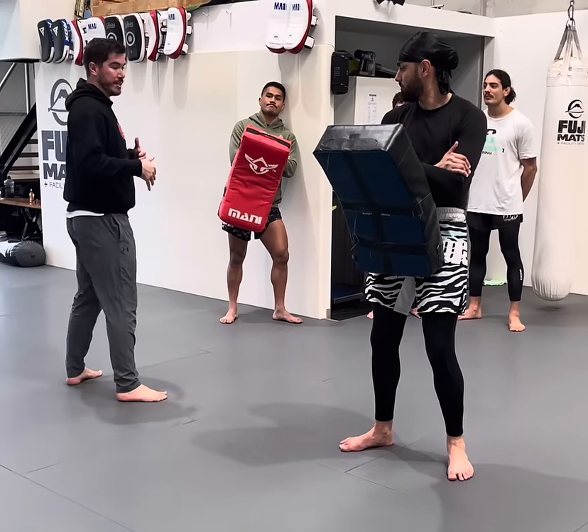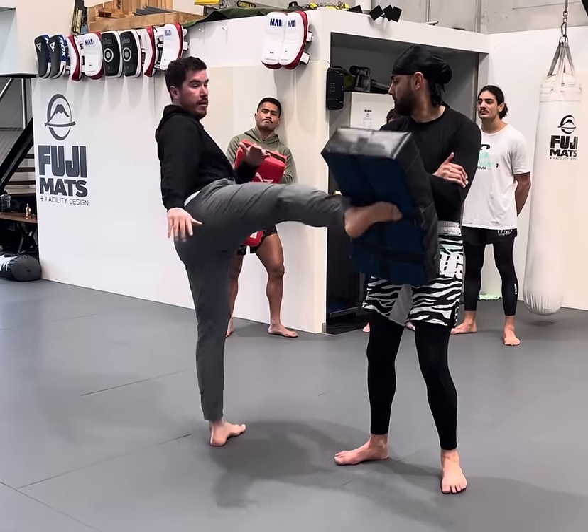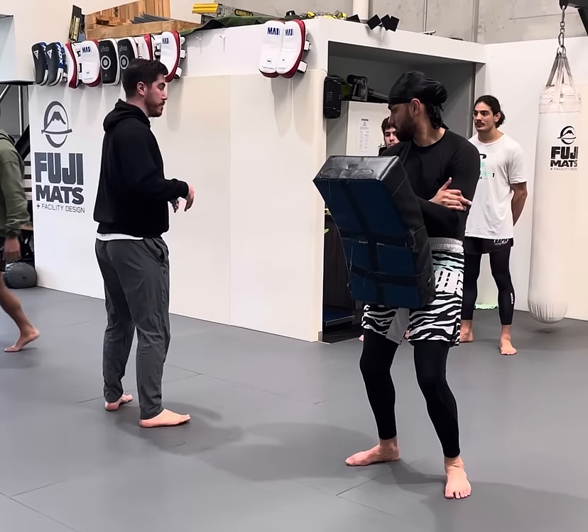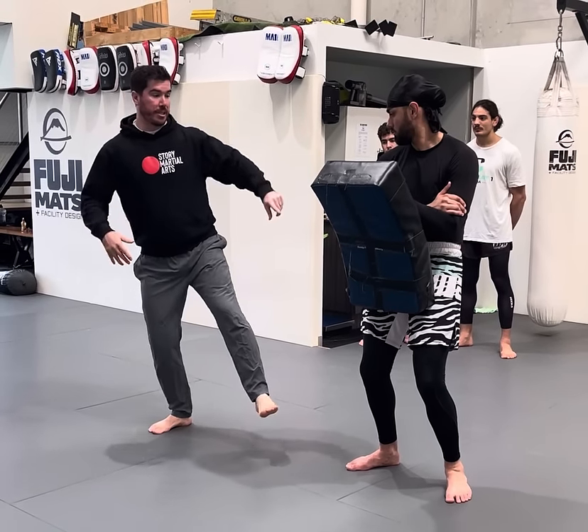That's just the end of that skill. So before we were standing and kicking, now we're going to do a hop instead of a step. I'm going to get to this point and not put my foot on the ground, then I'm going to jump and kick.